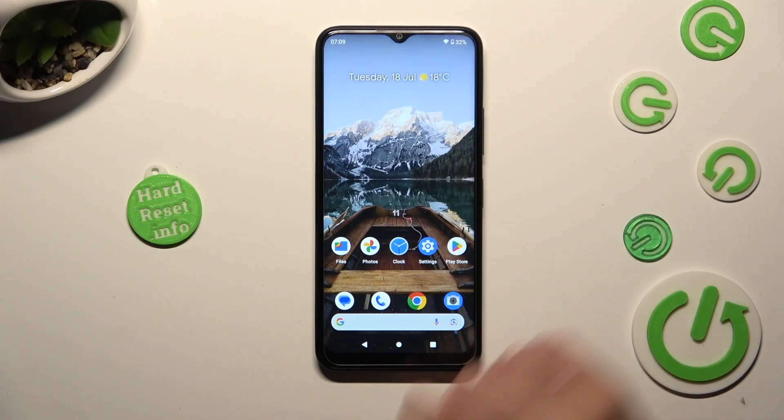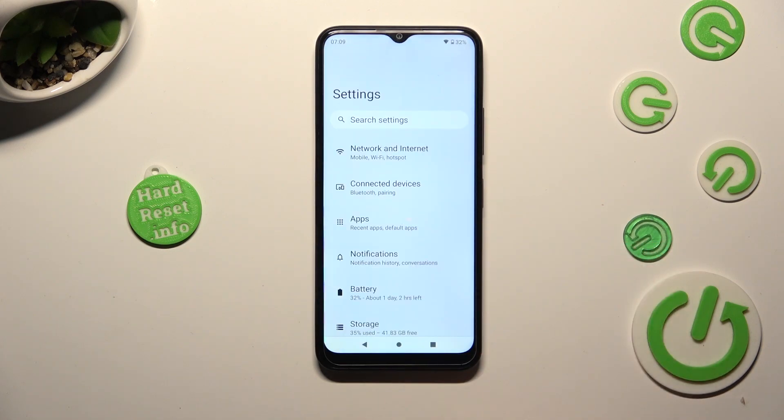First of all, go into settings and tap on connected devices.